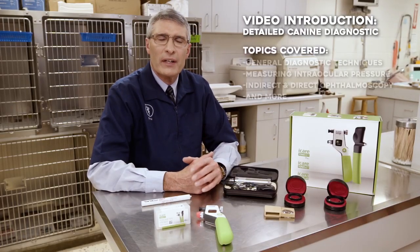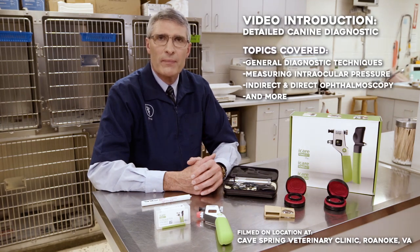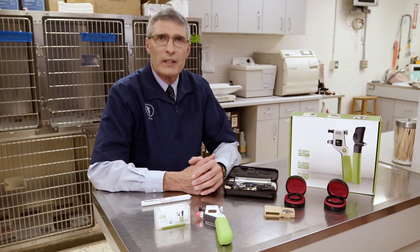I'm Dr. Phil Pickett, veterinary ophthalmologist at the Virginia-Maryland College of Veterinary Medicine at the Virginia Tech campus in Blacksburg, Virginia. Today we're going to be working in the field at a veterinary practice, Cave Spring Veterinary Hospital in Roanoke, Virginia. We're going to be doing ophthalmic diagnostic techniques that the general practitioner or the student would use to examine the eye of a dog.